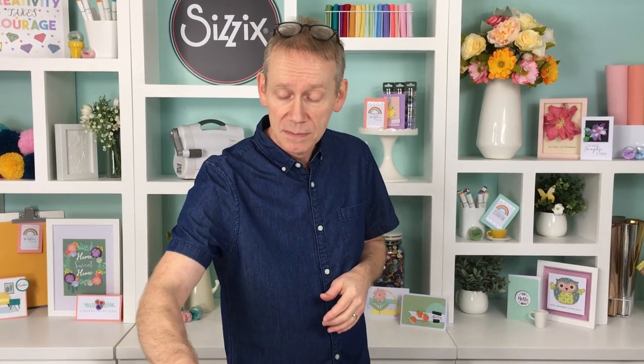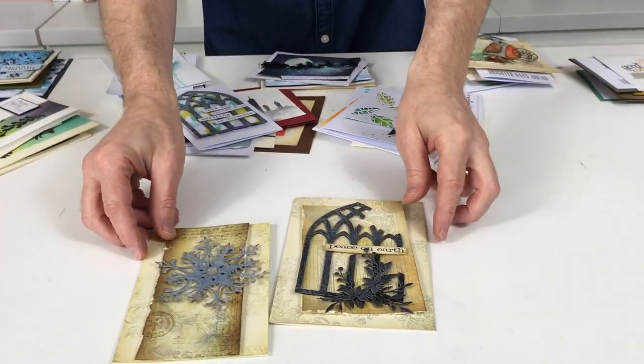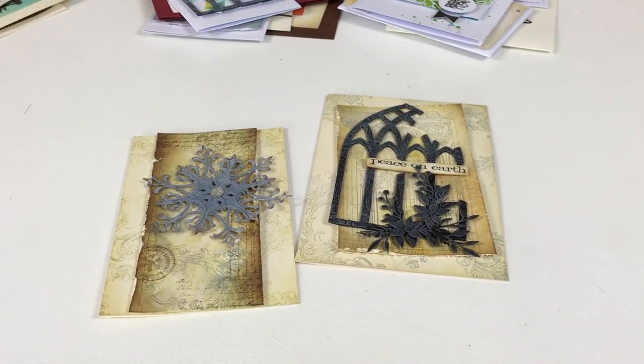I'm going to show you a few makes I've done with these inks. The fantastic thing about them is their versatility — there is a misconception among some people that it's all about vintage or grunge, but it's not. It's far more than that; that's just the tip of the iceberg.